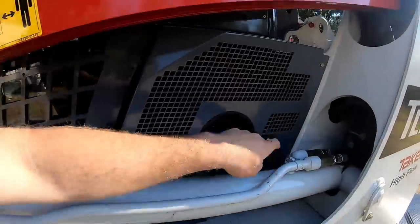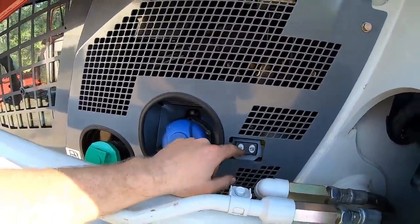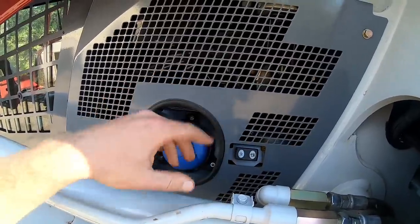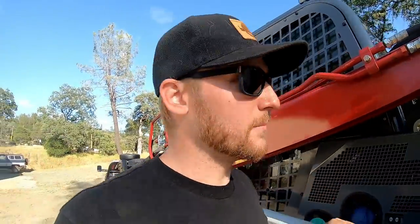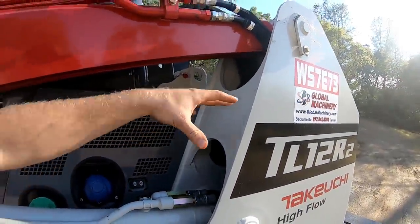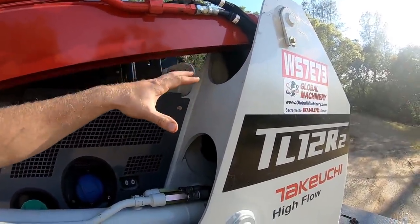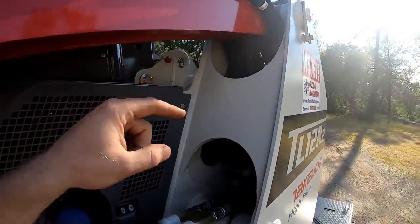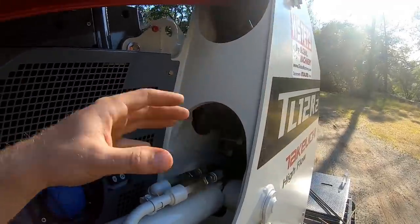Somebody had a question about what this little button was back here. You hit that button when you're fueling DEF or fuel, and it beeps — beeps faster as it gets fuller, and when it's full, a steady beep. Another question someone had was why didn't I go with a vertical lift — the V2 instead of the R2? Main reason is because there's a lot more stuff going on with the vertical lift and it's a lot more open for sticks and stuff to get in there. This one is open too, but there's reasons for that — it's good airflow for the engine right there.